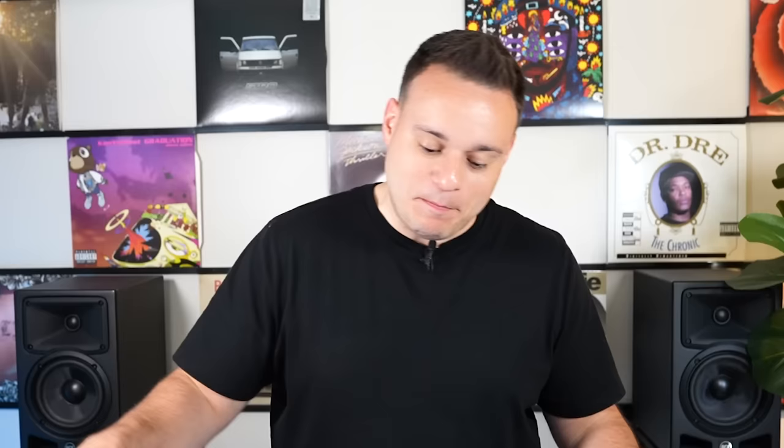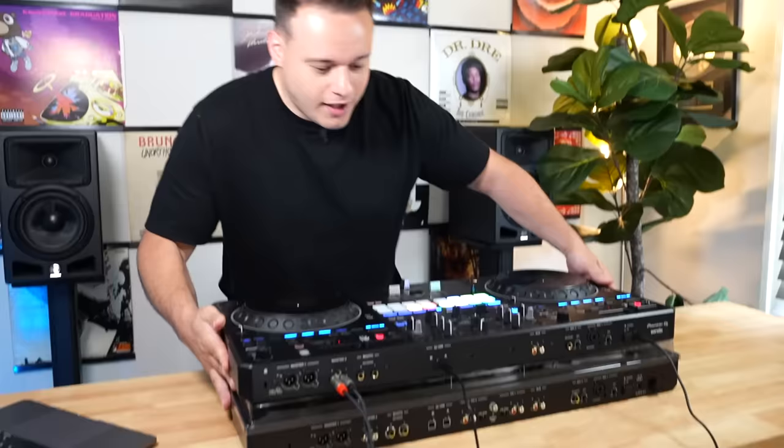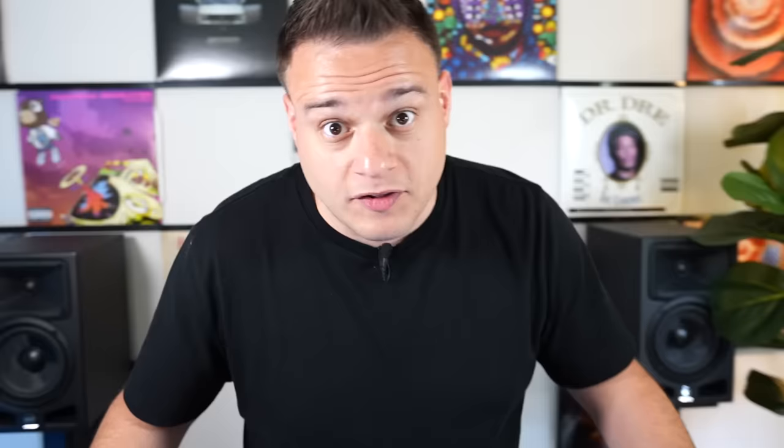The Rev 5 is the third controller from Pioneer in battle style mode, and I'm super pumped about it. First impressions: it's literally the same size as the Rev 7 — very, very similar, maybe just slightly smaller. I have it on top of my Rev 7 right now, and we're talking maybe a half an inch on either side. It's basically the same exact size. Only weighs a lot less — 13.7 pounds.